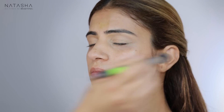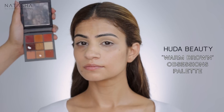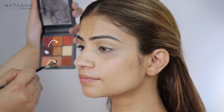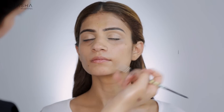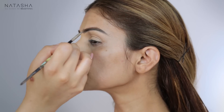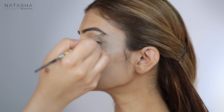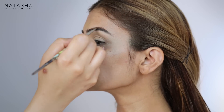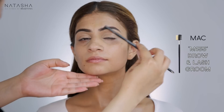Her hair color right now is slightly lighter than her eyebrows, so I'm going to make sure that when I go on her eyebrows I keep it slightly softer. I'm going to use my Huda Beauty Warm Brown palette and start filling in the brow. I'm going over the entire thing because I'm going to soften the color a little bit, fill that in, and then just brush it up.